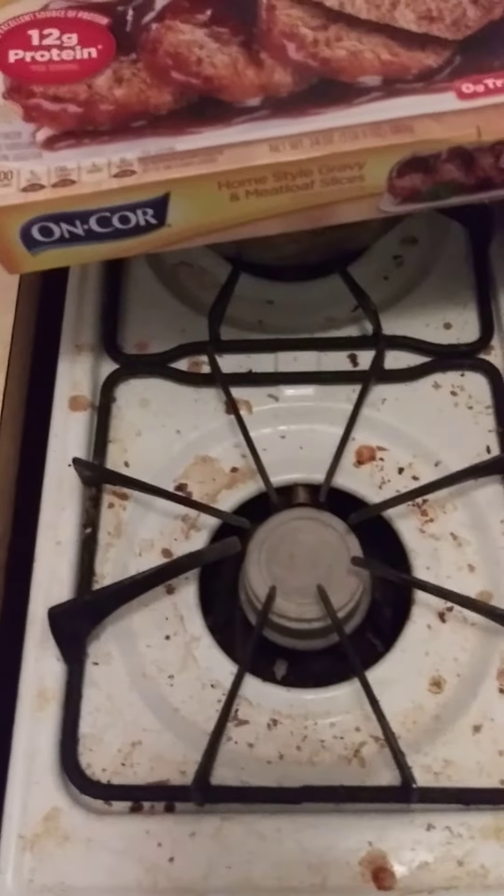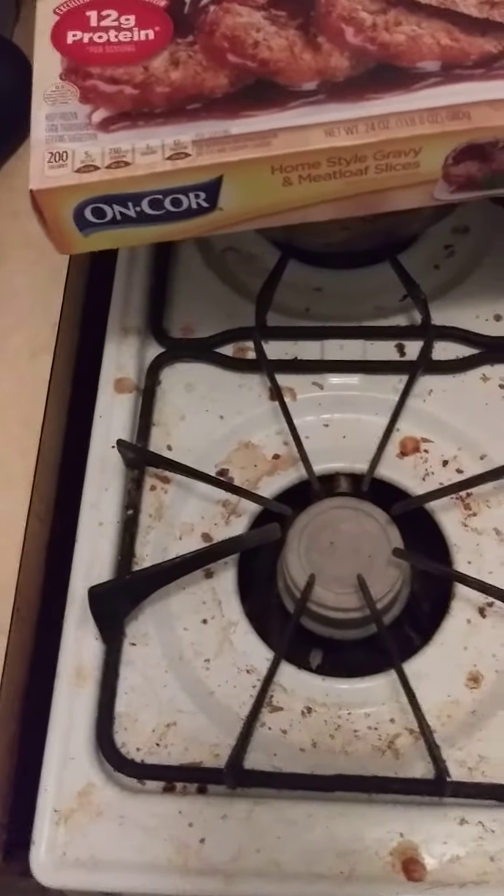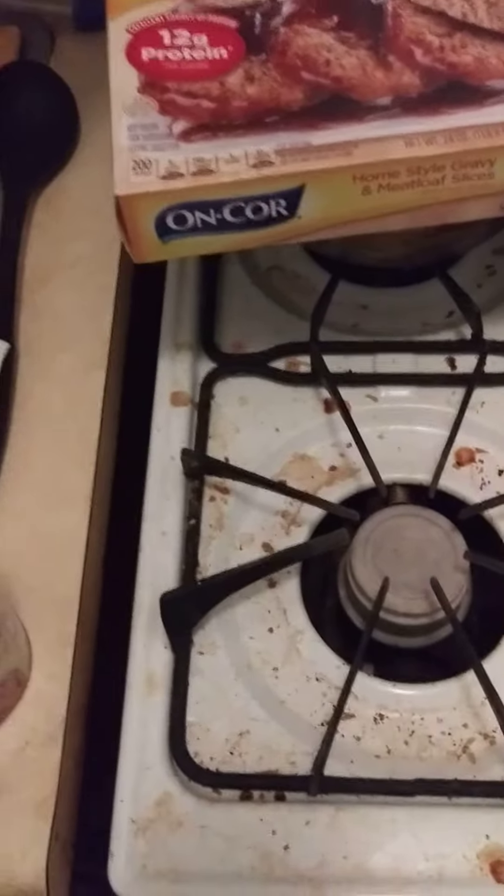Welcome to Cook with Jeremiah, episode number 272. Tonight I am cooking meatloaf, mashed potatoes, and Hoppin' Johns — Black Eyed Peas.